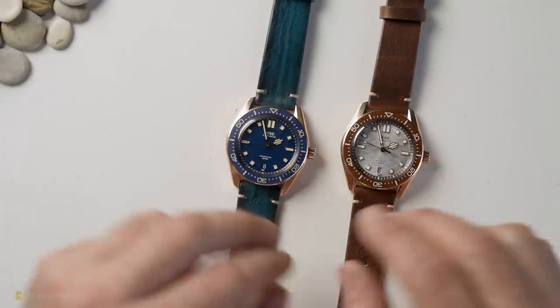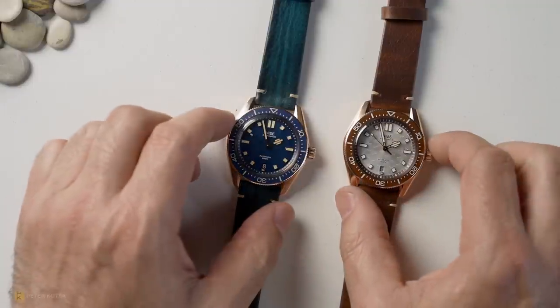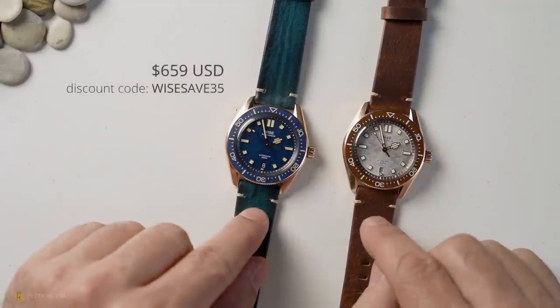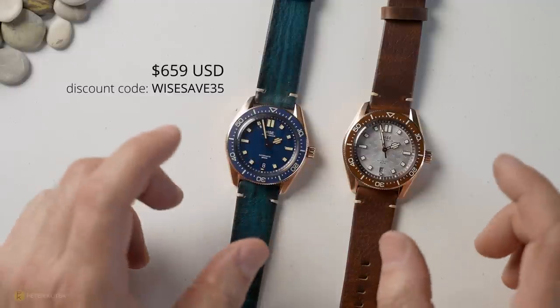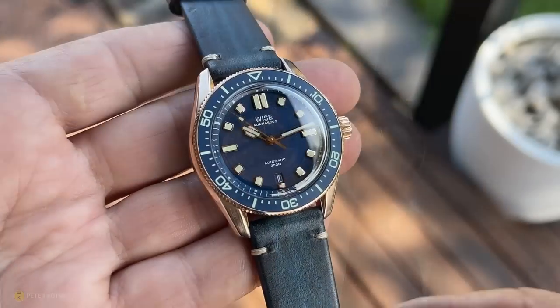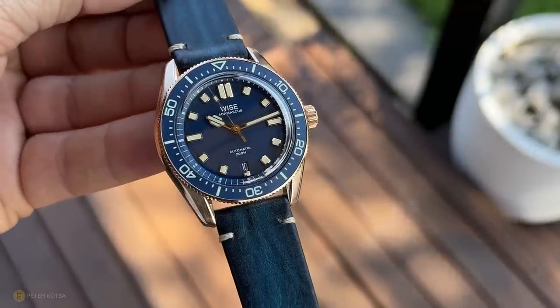Why they chose that number I don't know, and this one 333. Pricing-wise, they're both going to come in at $659 USD. However, on their website they've got a code — if you type that in you can save an extra $35 on top of that price.